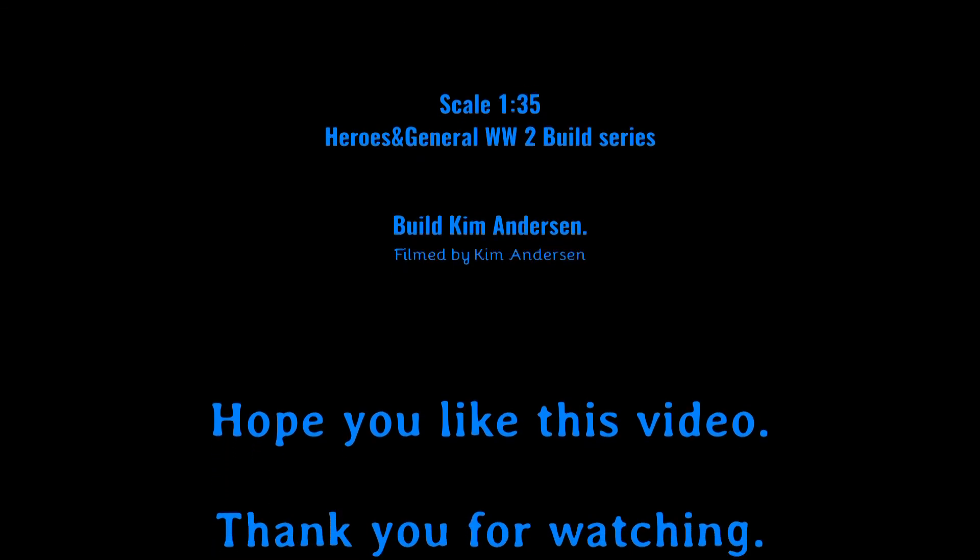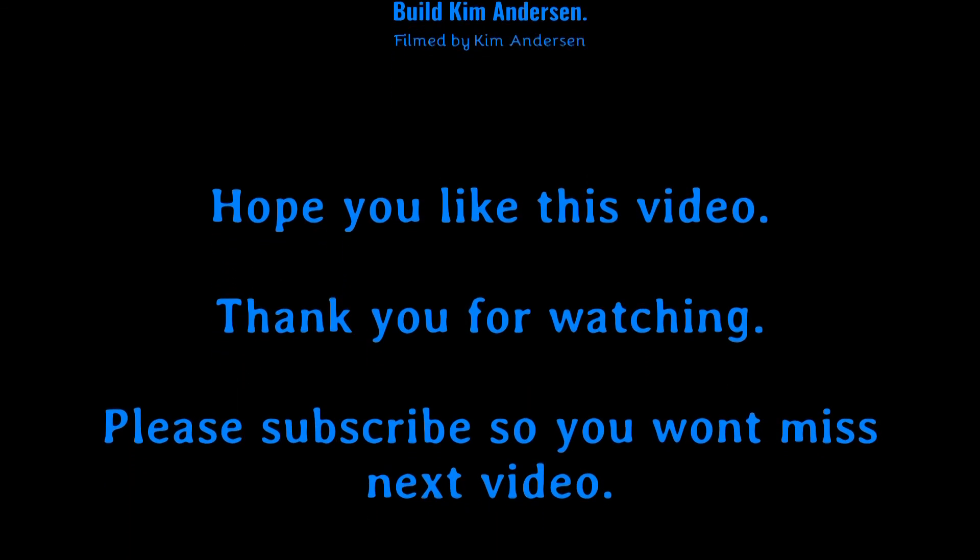That's all for now. Thank you for watching. See you in the next video. Bye-bye.